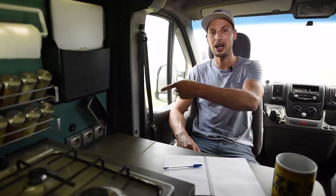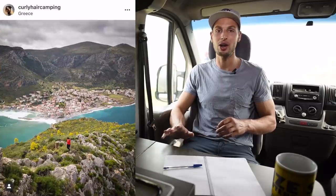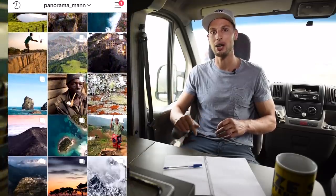I see you made it all the way to the end! Now check out our van tour to see all these creative details and how we operate inside. If you want to see how we travel and where we are right now, check out Margaret's Instagram at curlyhaircamping and mine at panramaman. See you in another video.